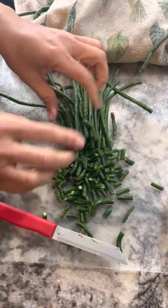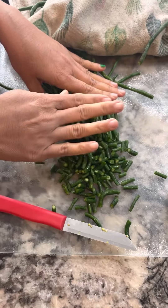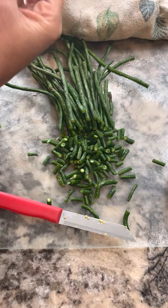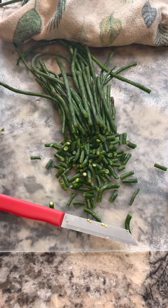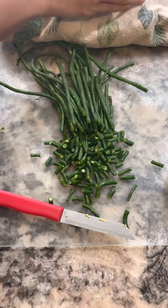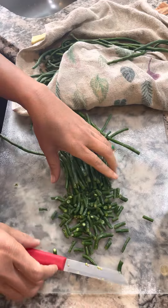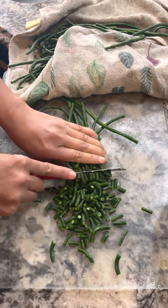These are the long beans. We removed the top and the bottom of the beans, then we washed them with hot water, removed the excessive water, and now we are doing the cutting for the vegetable.